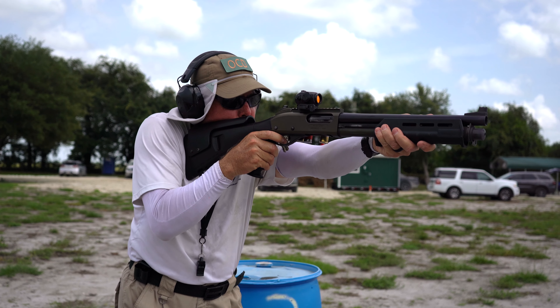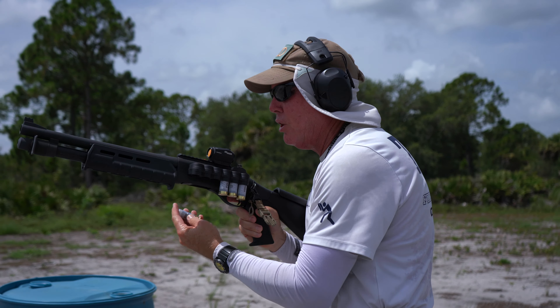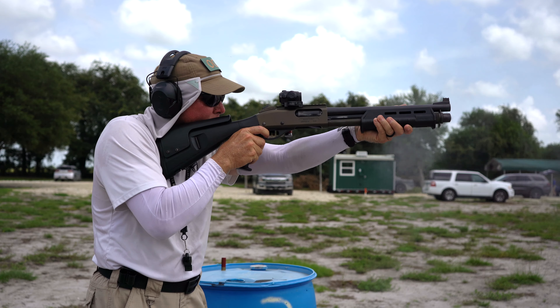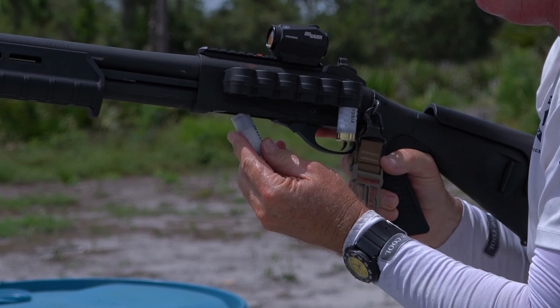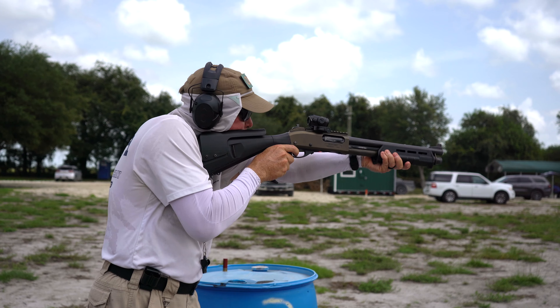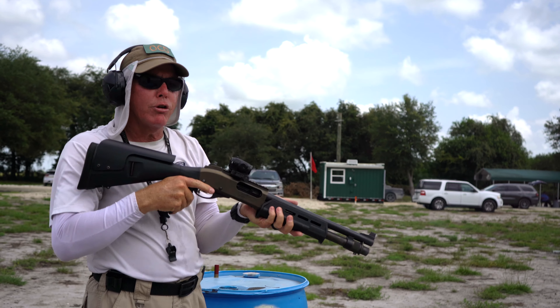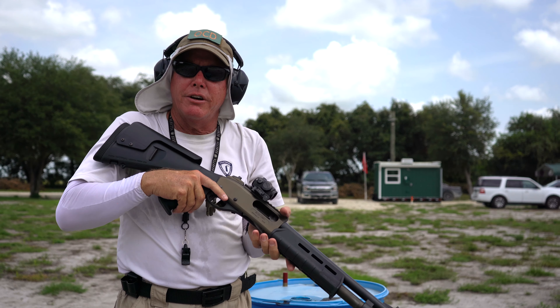Then load a double utilizing the SIG load — only loaded two. There's one. Action stays open for a combat load. Slug at 40 yards. Then combat load your final two rounds. Action is open. That's the condition, task, and standards for TFA.